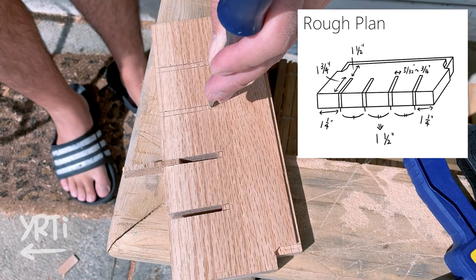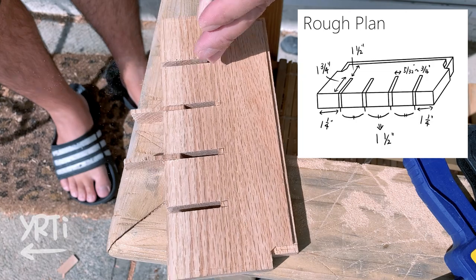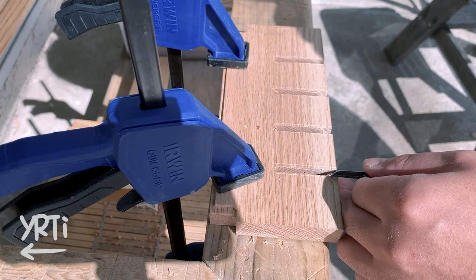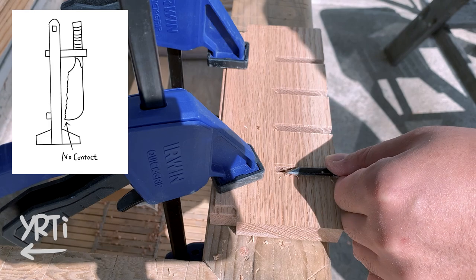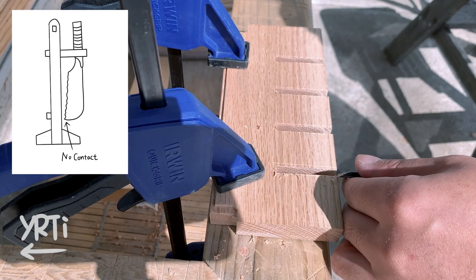If you want to make something like mine, I think most saws including a ryoba saw can fit in it. Just be sure about the distance from the backboard or possibly a wall, so the blade doesn't hit against the backboard.